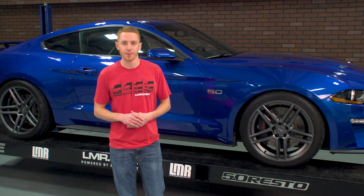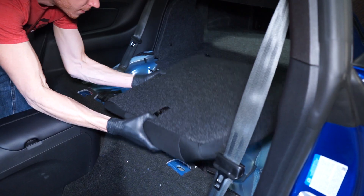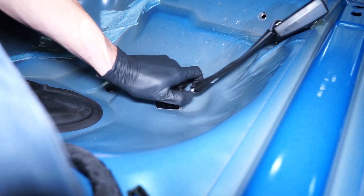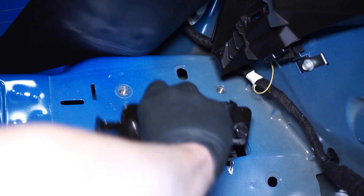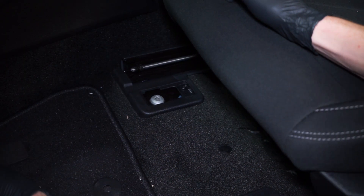For this install, I am going to be removing anything and everything related to the rear seats. This will include the seat bottoms, seat backs, belt receptacles, belt assemblies, and all of its retaining hardware. Now, to install this rear seat delete into your S550, I would personally begin with removing the front seats from the car.